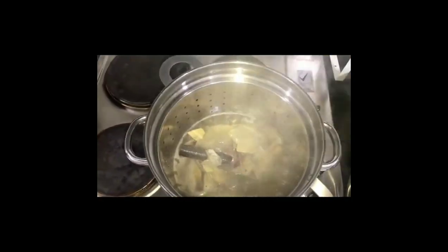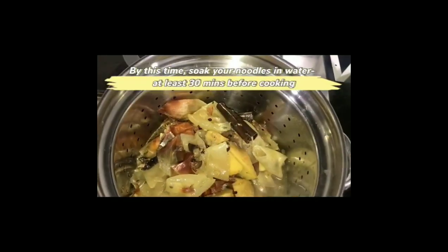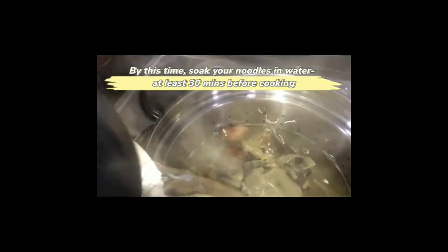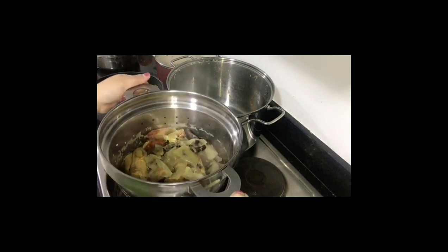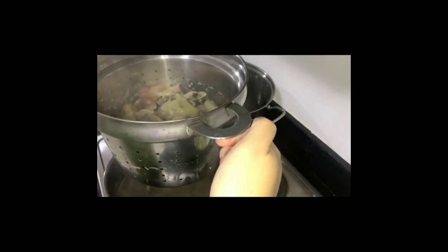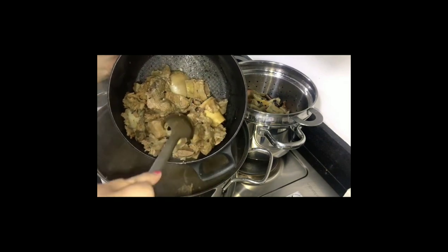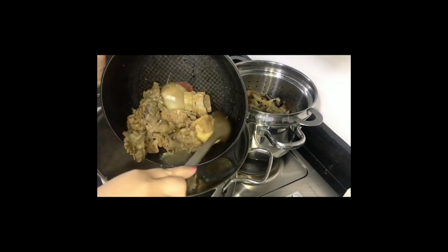Add additional boiled water — pho is all about the broth so you need plenty of it. Don't worry, it won't be bland because we'll add more spices. After an additional 30 minutes of boiling with the spices, strain everything. Return the beef meat and boil for another 10 to 15 minutes. Now the soaked rice noodles — they were transparent before but now they're white and slightly soft.